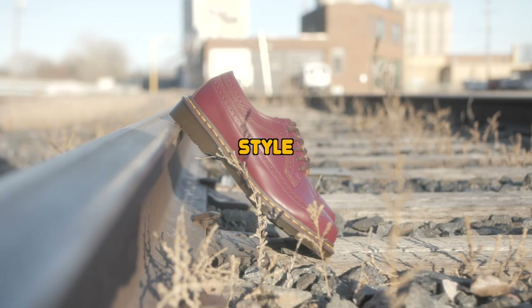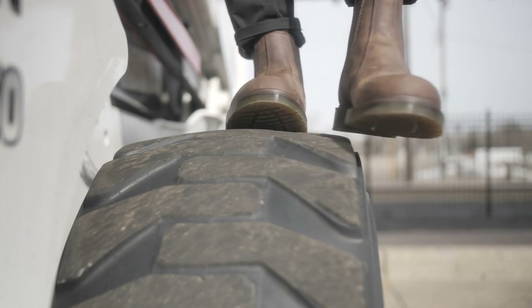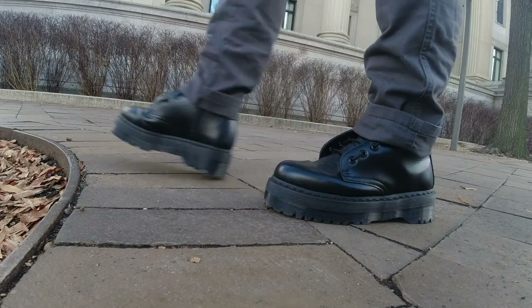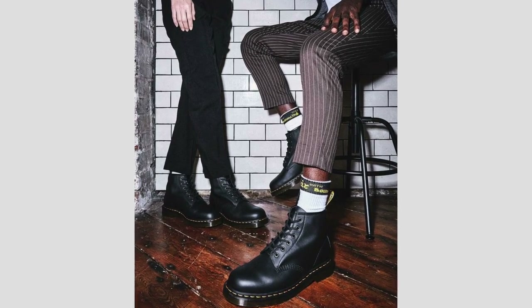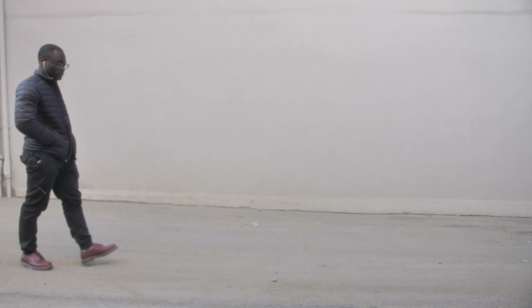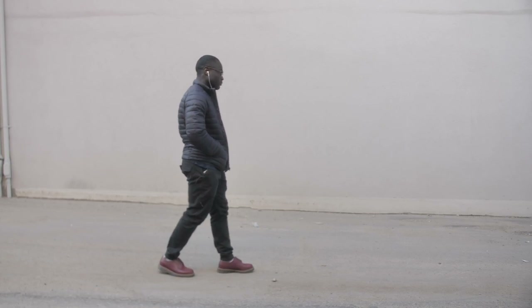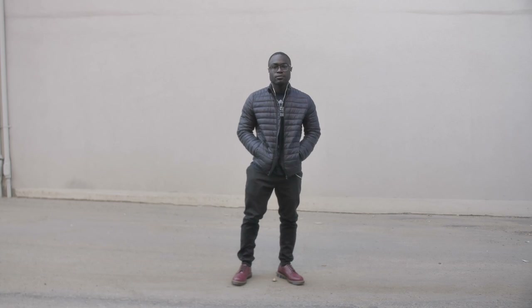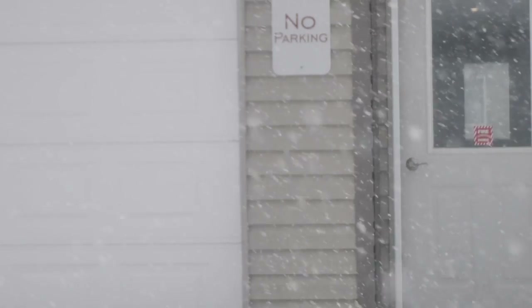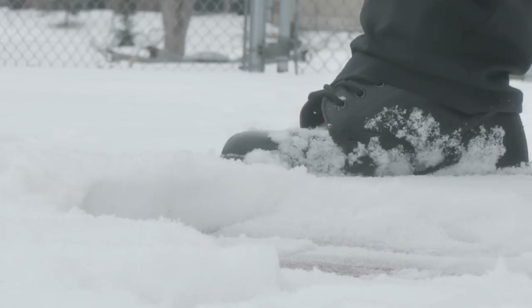The next thing is the style of Doc Martens you get. Doc Martens make a variety of different boots, and some are boots you can wear year-round while others are not. For example, the 1460s are very popular because you can wear them year-round. The Jadens and Chelsea boots are also year-round options, and so are the 101s. But some are not year-round — I personally don't wear my 1461s or 3989s year-round; I keep those for summertime. Think about how often and when you want to wear them, because Doc Martens go with many outfits but it matters when you plan to wear them.